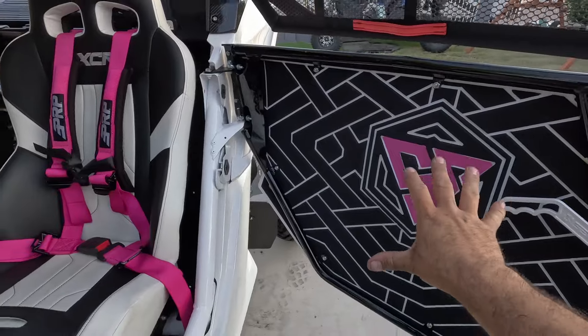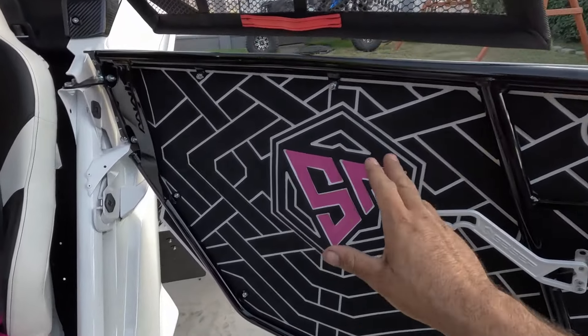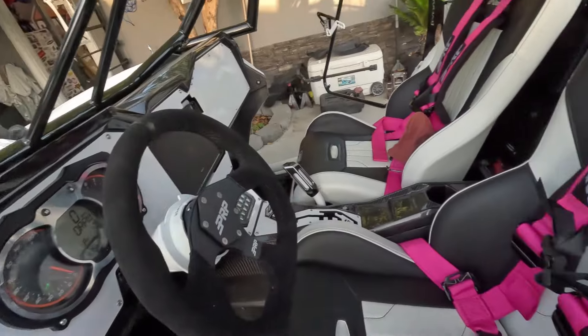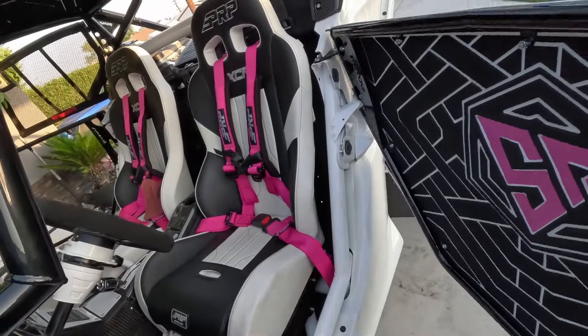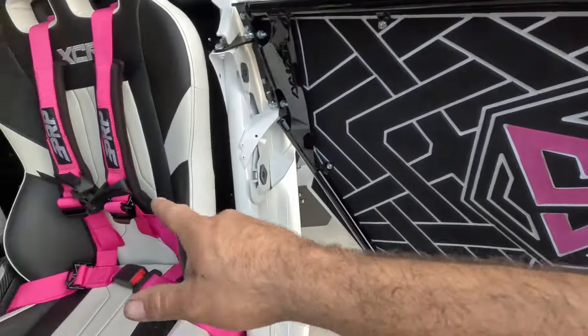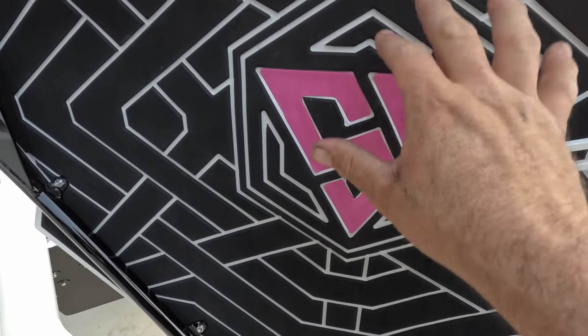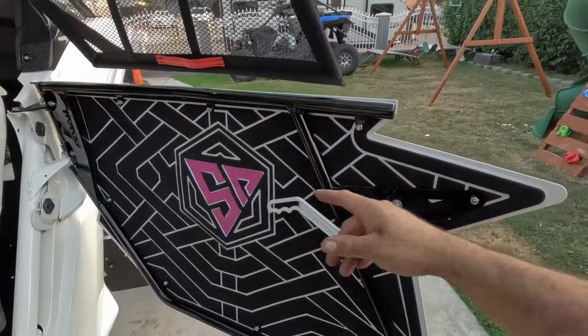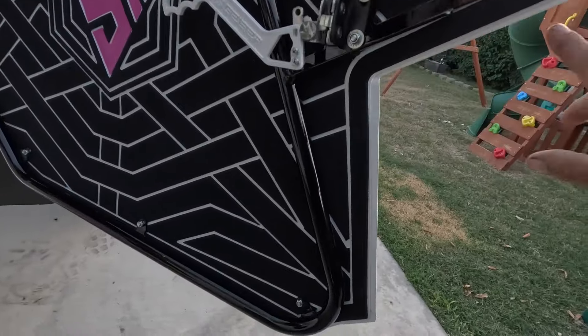DKZ Offroad made these skins custom for me. The foam usually comes in two colors — here we have a black and white pattern to match the interior of this machine I built for my wife, the Sancho. It looks absolutely sick and completes the whole interior. There's also a hot pink third color to match the belts, which is an insert — that costs a little extra but it's worth it. We also got Stay Dirty Clothing branding — you can pick up merch at staydirtyclothing.com.